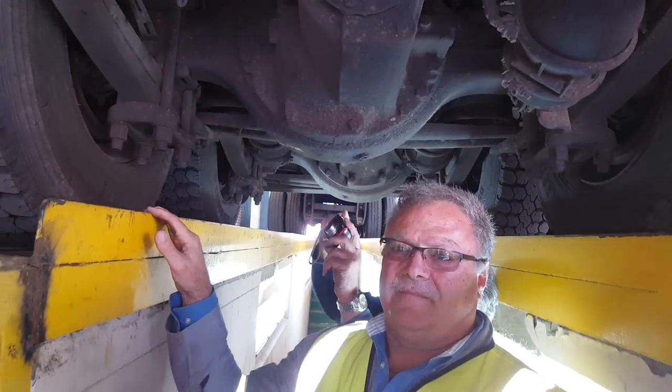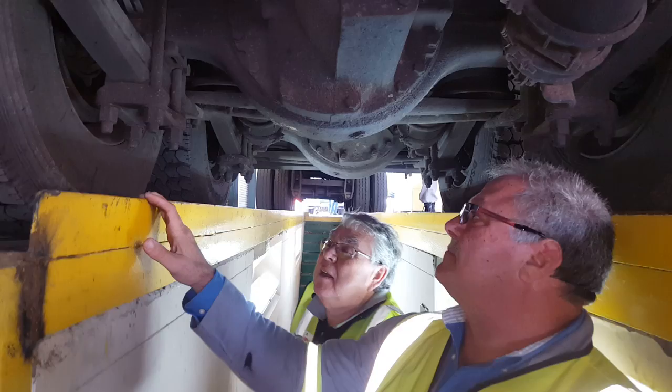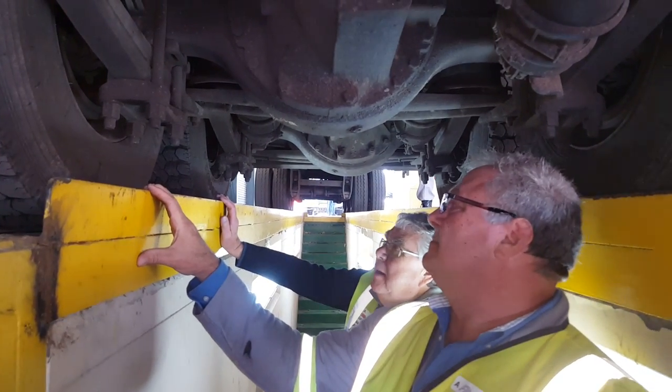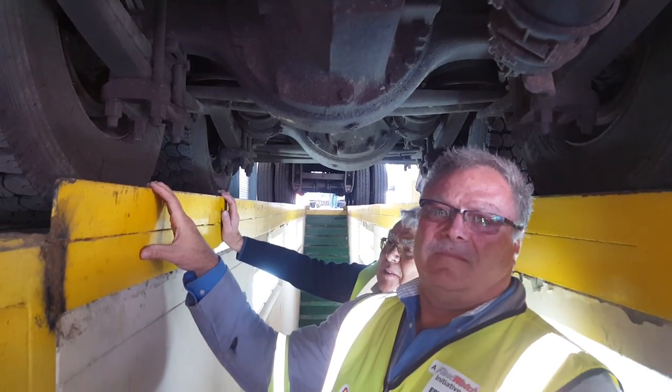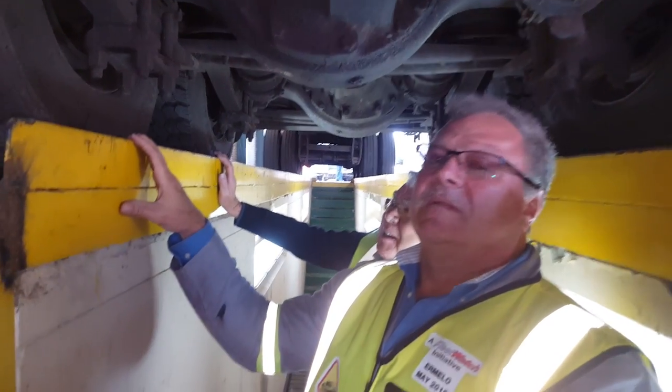We're in Ekeleni and we're on the brake and tire watch, with Mr. George Hartford and behind him Mr. Wolfgang Levin. I think this is the worst tractor we have seen in all our over 30 exercises. George, just tell us what we're looking at.